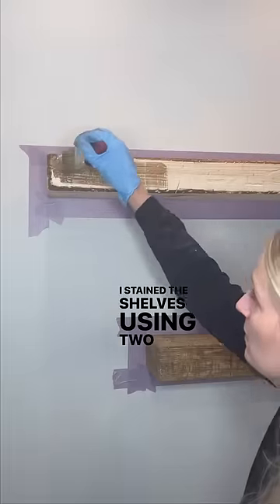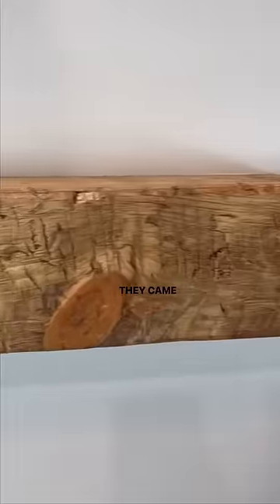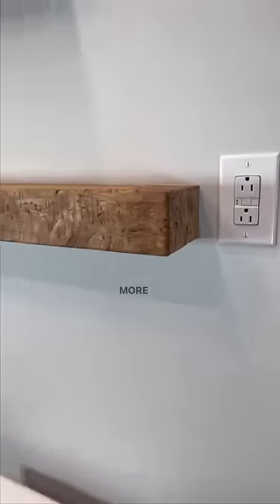I stained the shelves using two different stains and went all over the shelves with a dark wax, pushing it into the grooves. They came out way better than I expected. More details in the caption.